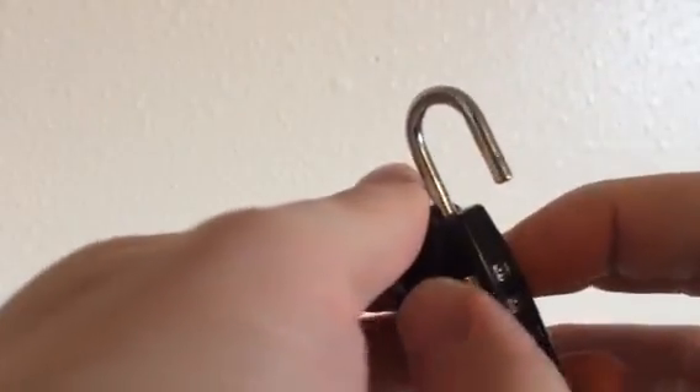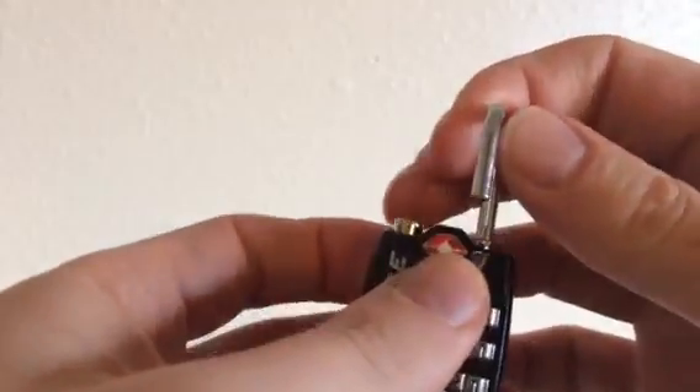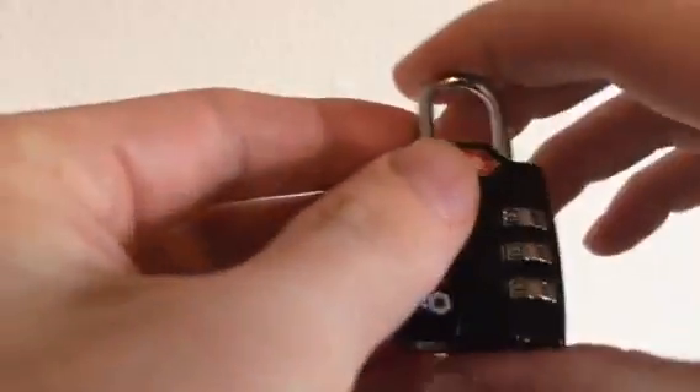So I'm setting it to 999. You turn the shackle back, make sure it locks — it did — and as you can see, the combination works. Thank you.